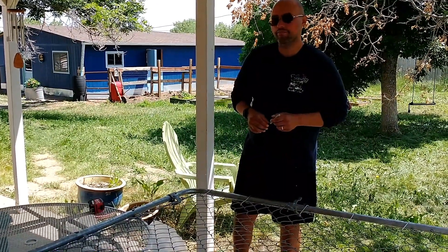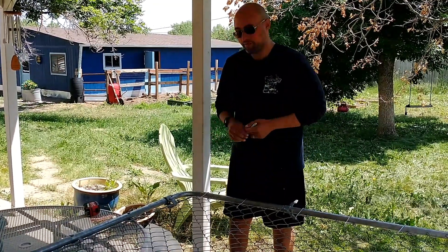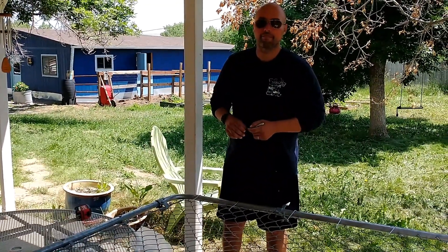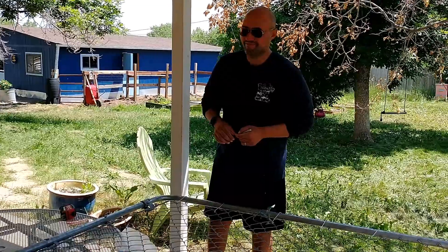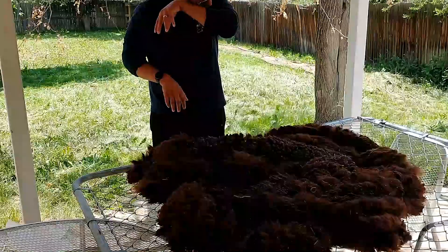Is this going to be a big undertaking? No, I think 15 minutes a fleece should be plenty. Oh, that's not bad at all. All right, well we will see what that looks like. Whose blanket is this? It's Firecracker's.